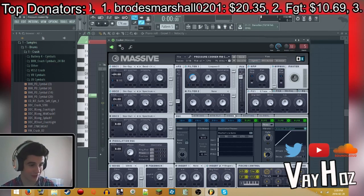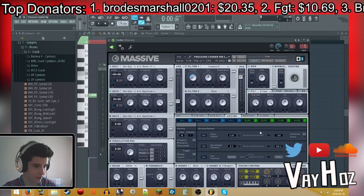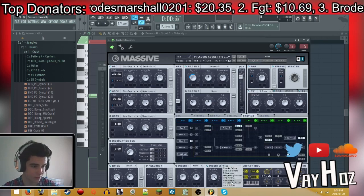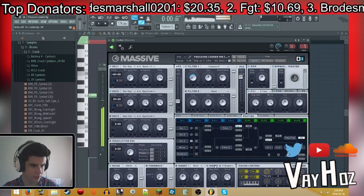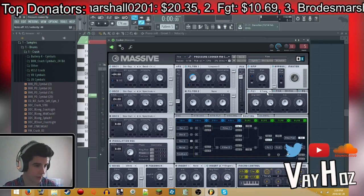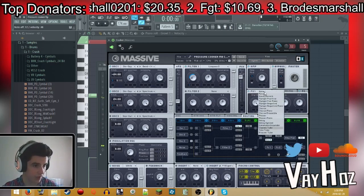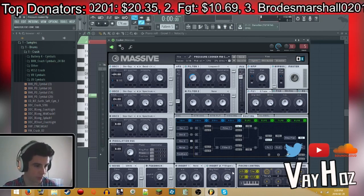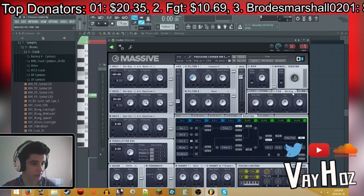We routed insert 2 after the X in order to put a P Shaper — it just distorts really well, I like what it does. Next up is the C Tube: full distortion, full drive, dry/wet on both of these.